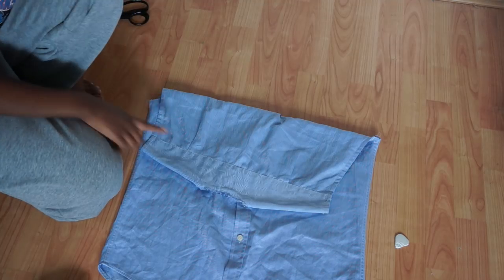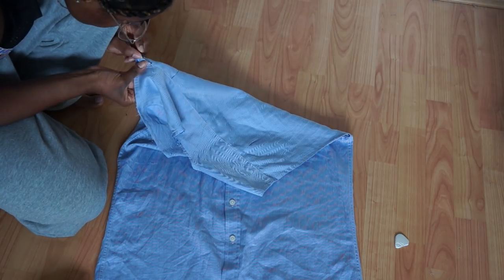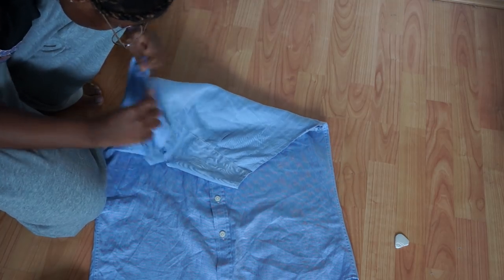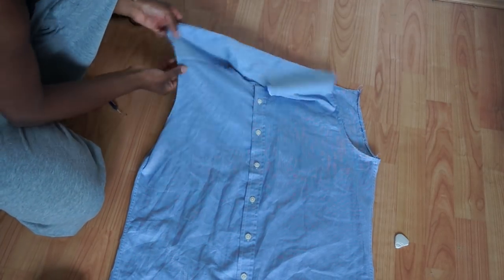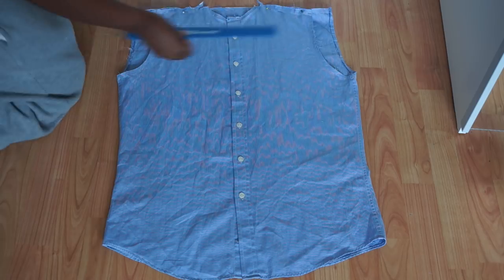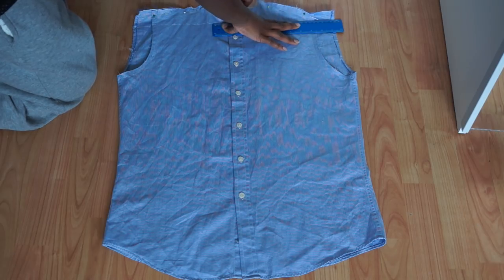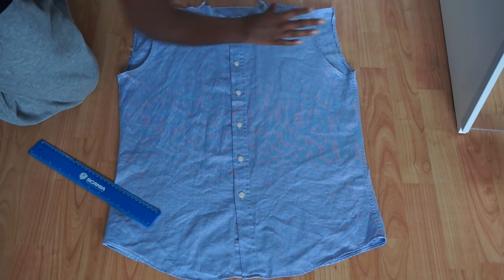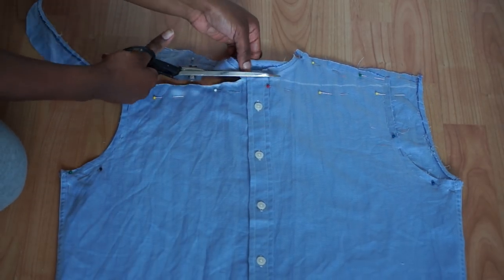Then you want to take your shirt and remove the yoke at the back of the shirt. Then once that was removed, I just lined up my two pieces of fabric — the front and the back — together and pinned those in place. Then I'm just getting my ruler and making a straight line along the top half of the shirt, and then I'm going to cut straight along that line.